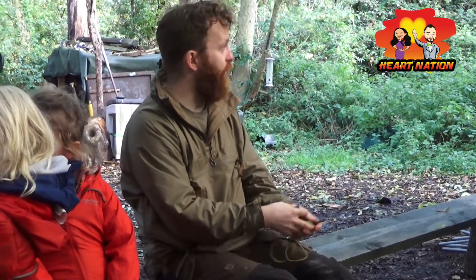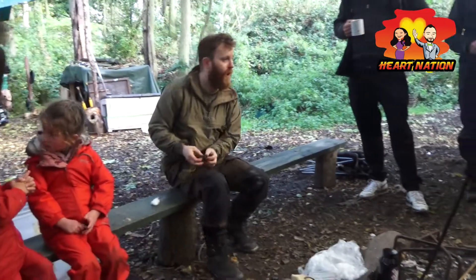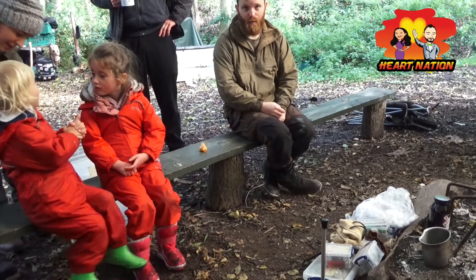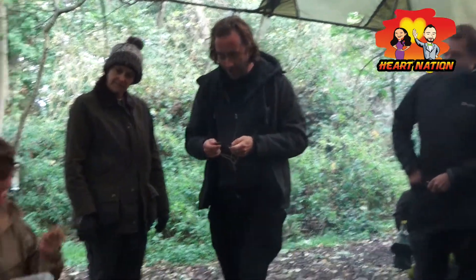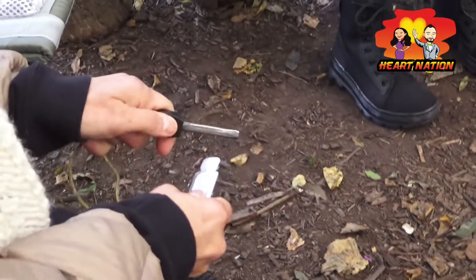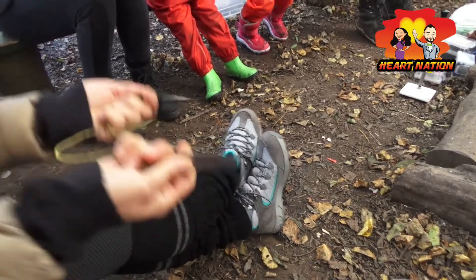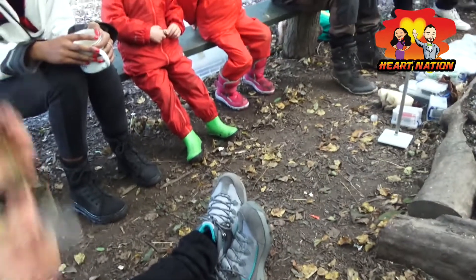These are really good bits of kit - weigh nothing, live in your pocket. You're going to light your fires with these today. What you would do is take a piece of cotton wool or something fibrous that will light - tumble dryer lint, wood shavings, something like that - and it will drop a decent spark into it. You just need to drop some sparks straight in.